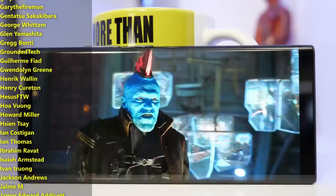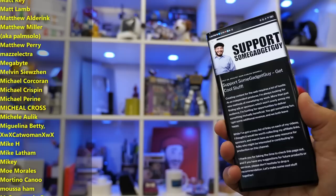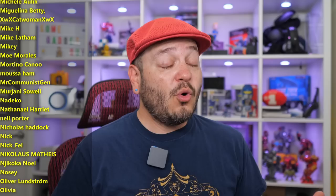I will leave some links down below where you can find more information on the ZTE Axon 40 Ultra, maybe shop one of these bad boys online. Thanks so much for watching, for sharing these videos, and subscribing to the channel. All the support lately has been absolutely amazing — those checking out the links, maybe hitting my website SomeGadgetGuy.com, or those who have joined my Patreon at Patreon.com/SomeGadgetGuy.